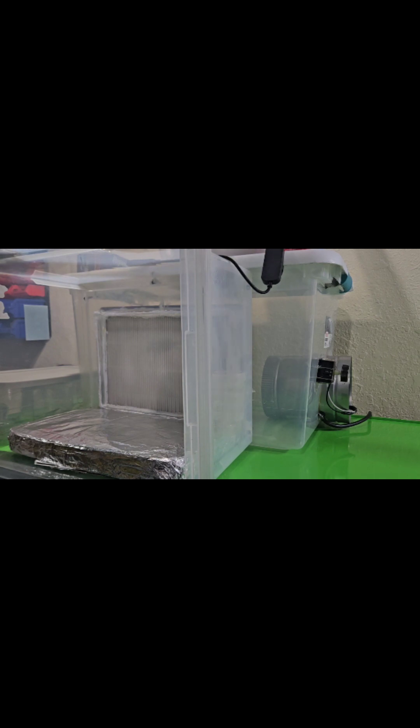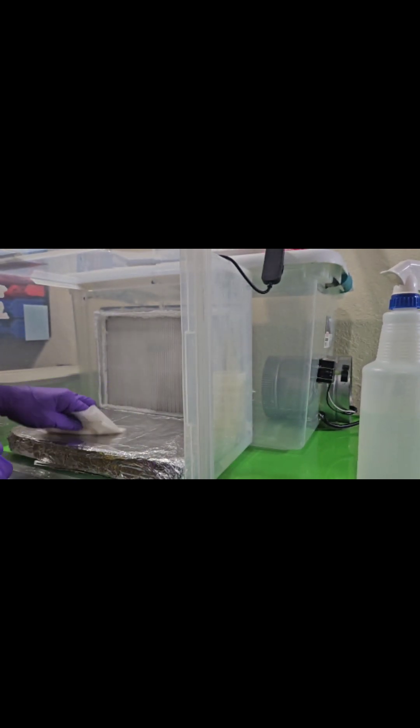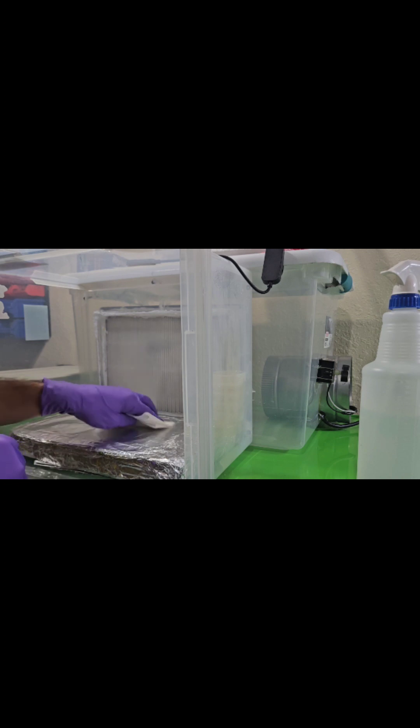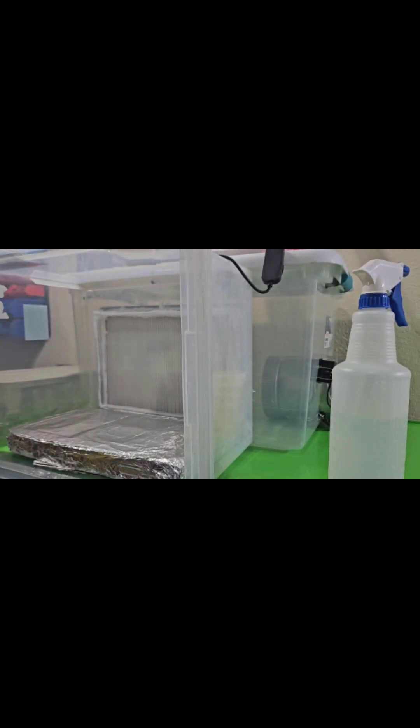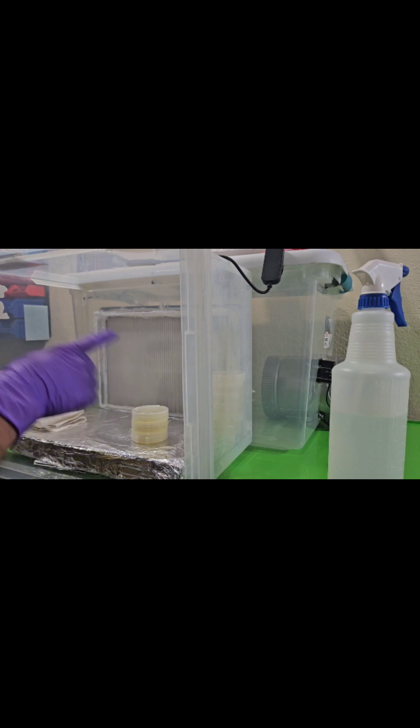Oh hello, so we've got an Uncle Den update today. I'm just gonna clean up a little bit before we get started, show you some of the other things that went awry. A significant portion of those plates that I poured a couple of days ago seemed to have collected some contamination, which is very interesting. I haven't had this issue before — I just made the flow hood.